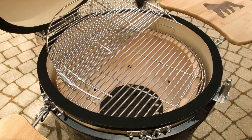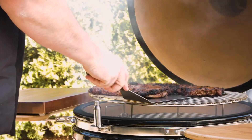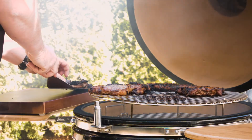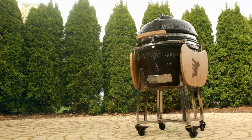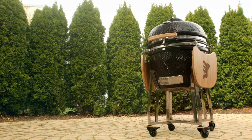Now simply open the front sections of the cooking grates and add in your favorite lump coal, and you're ready to start grilling. If you have any questions or concerns, contact us at guerillagrills.com and we'll be glad to assist you.